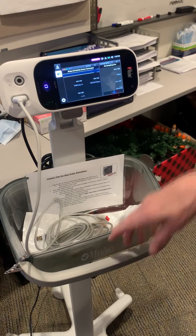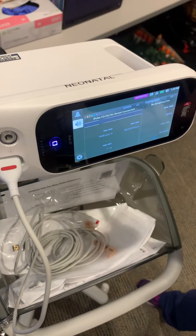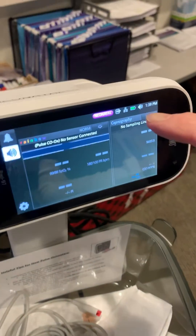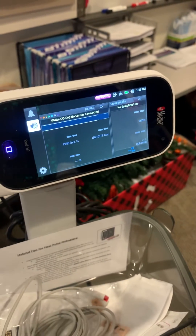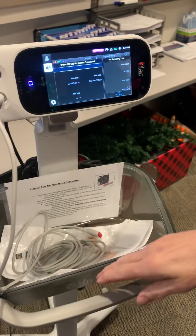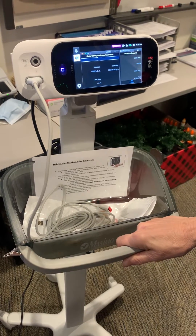This is our new pulse oximeter. You'll see on the top that it's labeled neonatal — it's also purple, saying neonatal right here. We have seven of them that say neonatal, and they all are on these rolling stands. So they're all in the second nursery.